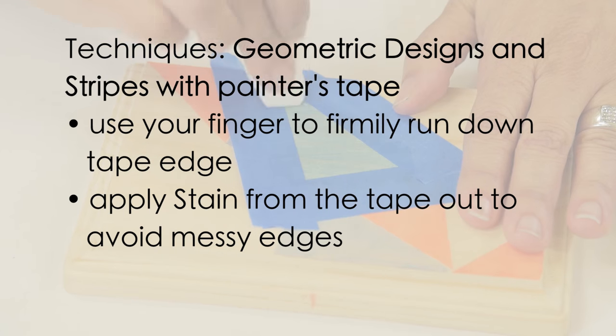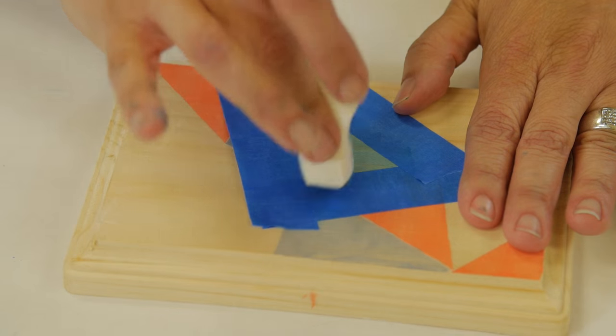When possible, apply color stains moving from the tape out onto the surface instead of from the surface into the tape. This also helps avoid messy edges and extra time spent on redos.